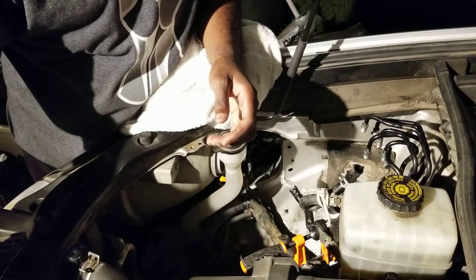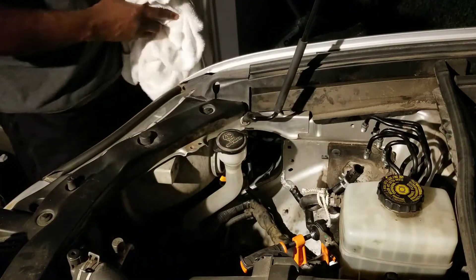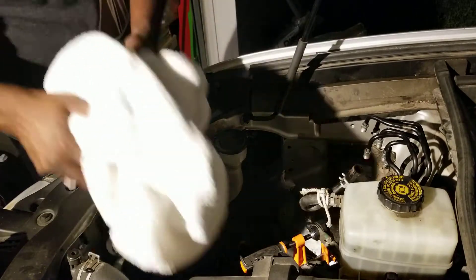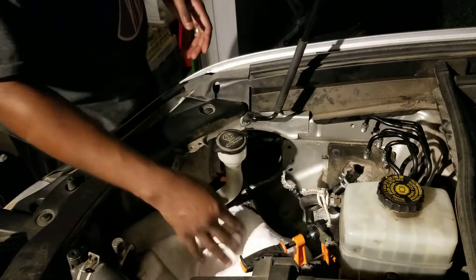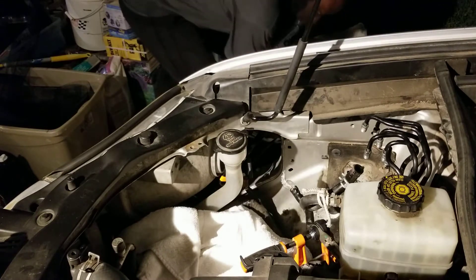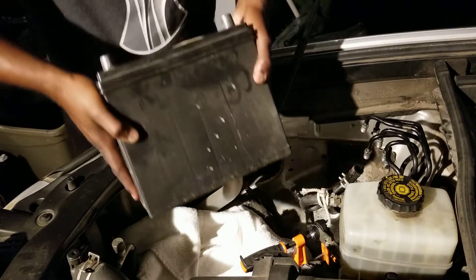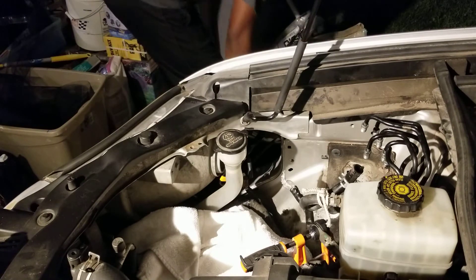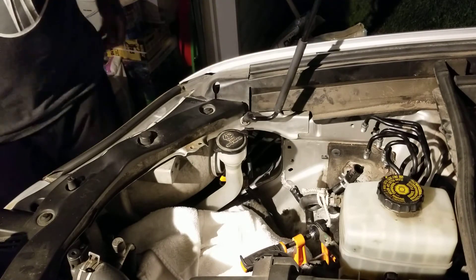I took out the battery and I had a towel just in case — there's a lot of oil leak — but I took out the battery.